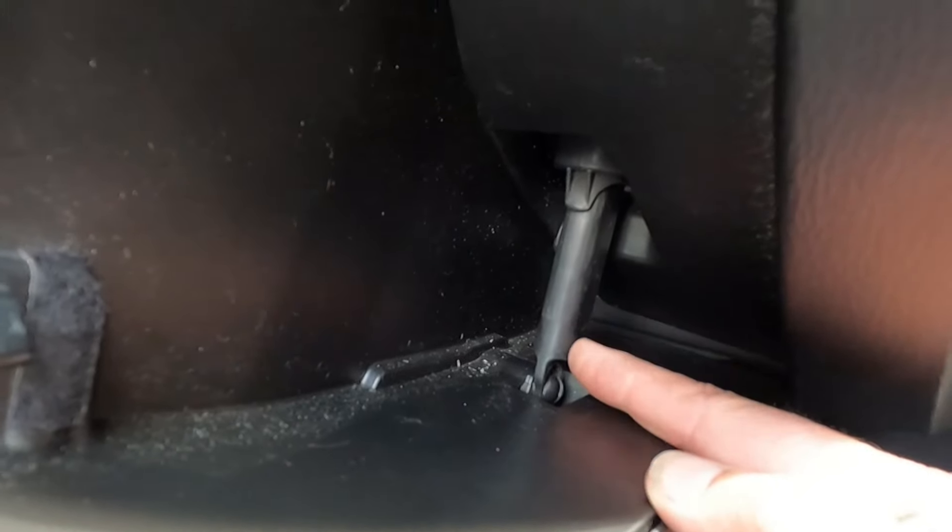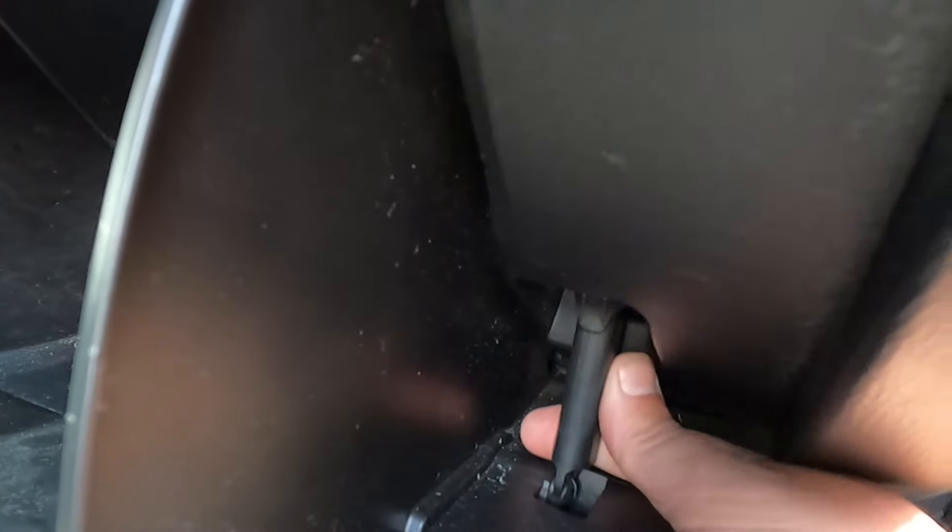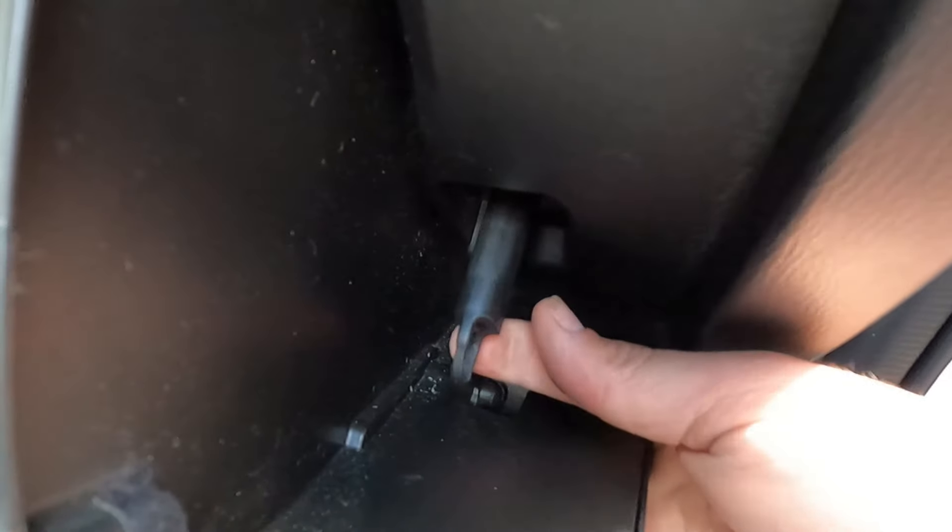Now if you come over here to the right side of the glove box, you'll see there's a little arm attached — it's almost like a little shock absorber. All you need to do is just pull this off. It's kind of a rubberized material and it'll just come right off that stud, just like that.